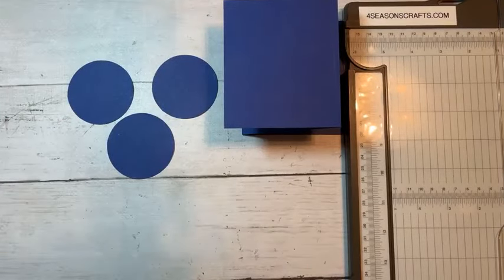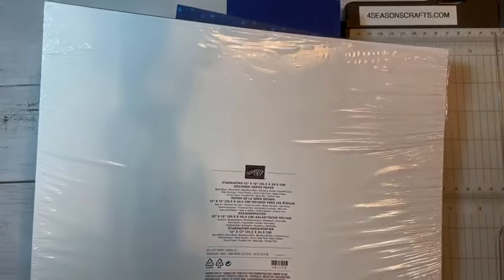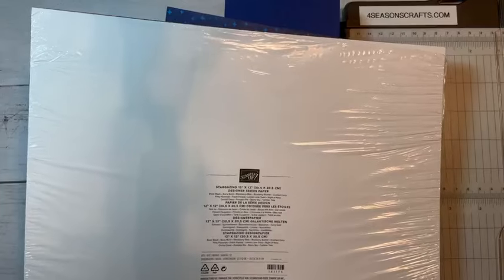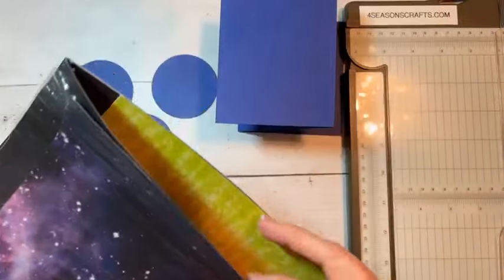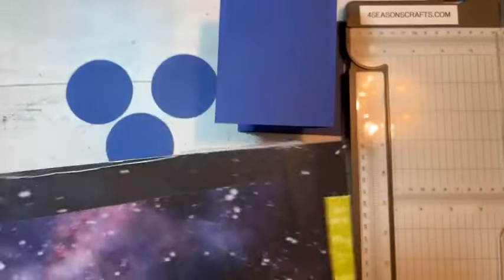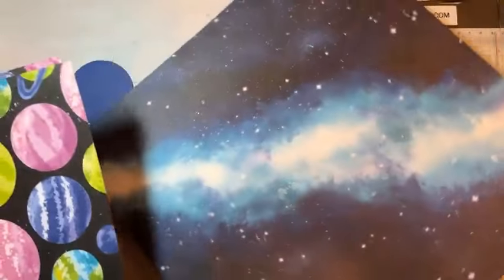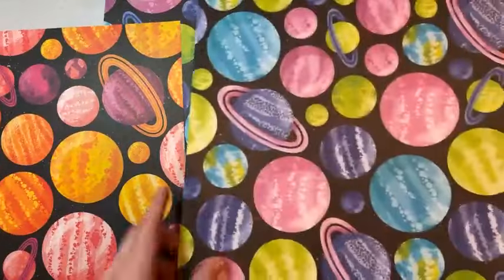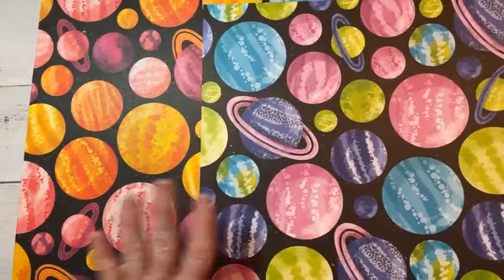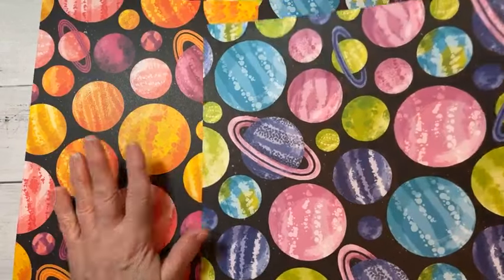Then we are going to use the Stargazing 12 by 12 paper. I do not have the stamp set — I thought it was cool, I just would never use it, so I didn't buy it. But I did buy this paper because I thought it was super cool. I'm going to show you guys some of the pieces because we're going to use these. Here's one that's like a galaxy, and then these right here — it's actually coming through quite well on the camera. All these little colored circles, I love them. We're going to punch some of them out — we need three.